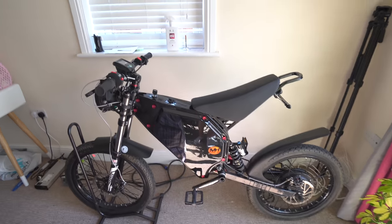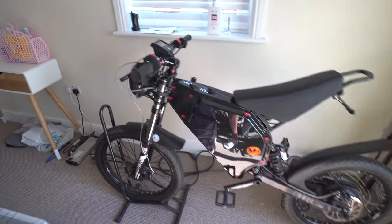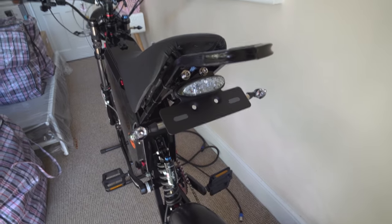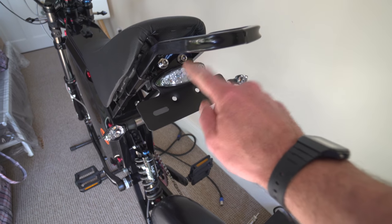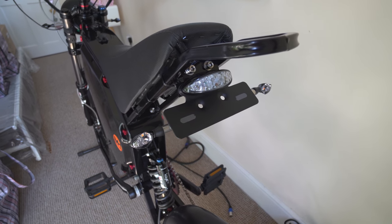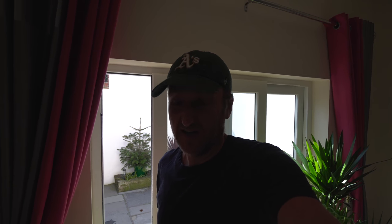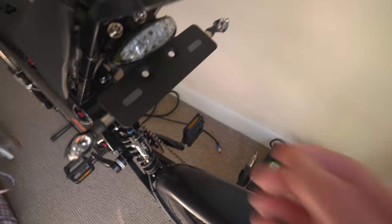So the story so far — the lighting side of things is pretty much done. You all saw the indicators on the last video, front and back. Now we've also got the taillight on the back. I've made some modifications to the bracket I made — this number plate mount actually includes a tail and brake light I bought off eBay. Originally I thought it didn't work, thought it was a bit knackered, so I was resoldering it trying to make the connections better, but it turns out I managed to get it working.